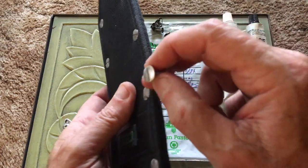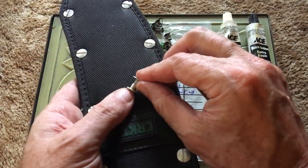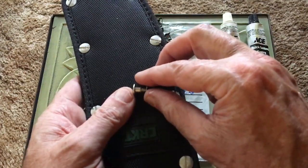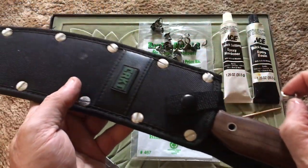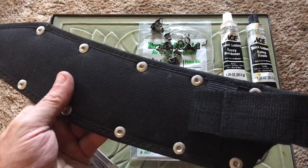The point being, these binding bolts — they make these out of stainless steel, and you can get them out of aluminum, or out of nylon. So there you are. This is a much better sheath for what I did. It only took me about an hour to do this.